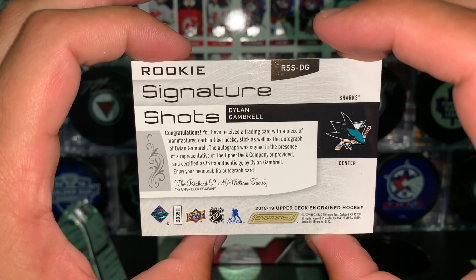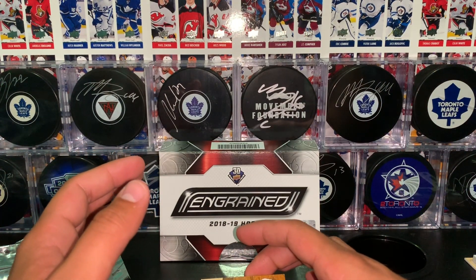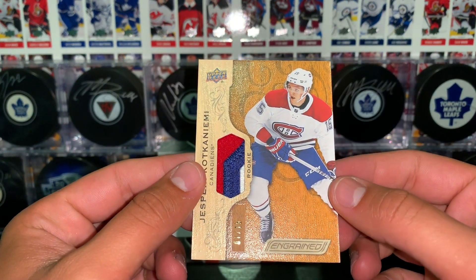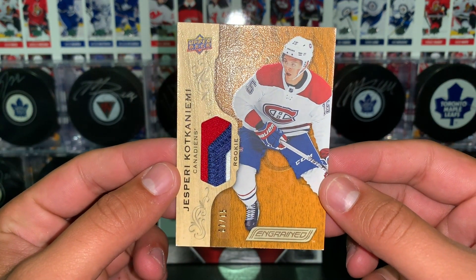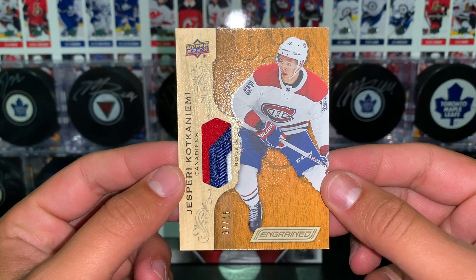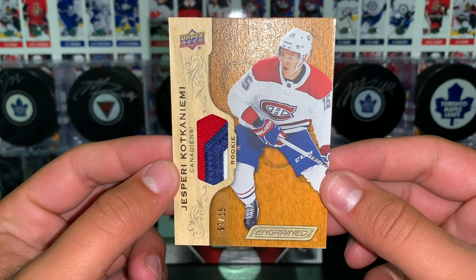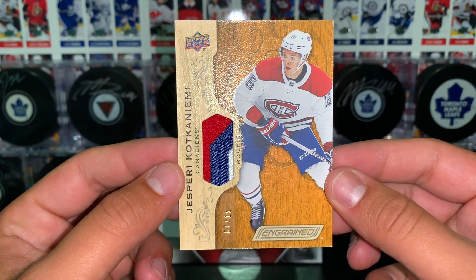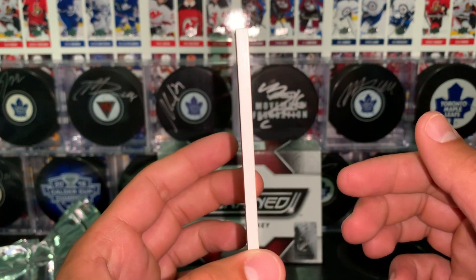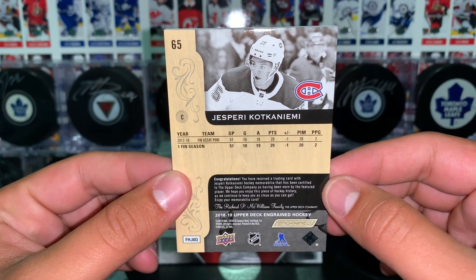And there's a look at the back of it — red, blue, and white. That's really sweet, and this is numbered to 15. This is a really nice rookie card here and should actually hold some value. Not 100% sure how much, but he's one of the top rookies for the 2018-19 season. That's a very nice card.